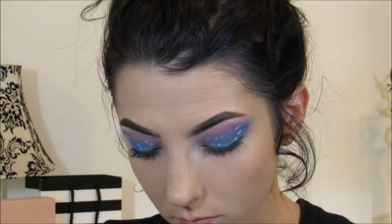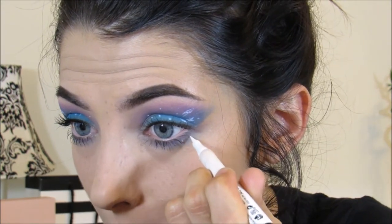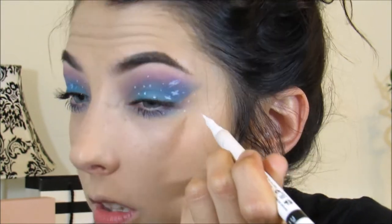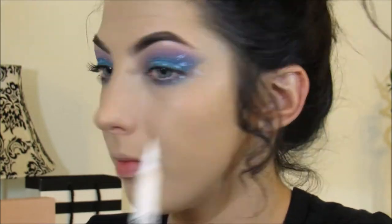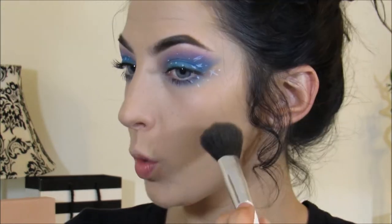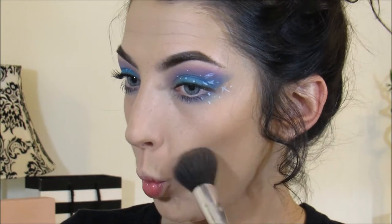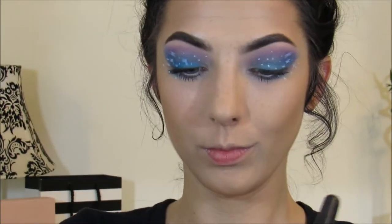We're going to add a little bit of detail to this bottom part. For those of you who have Benefit bronzer, I'm going to bronze the face.